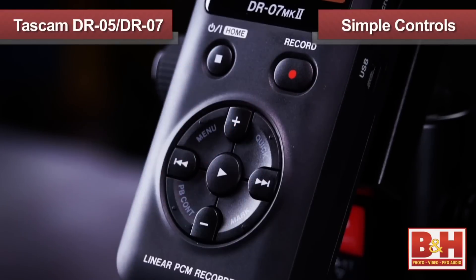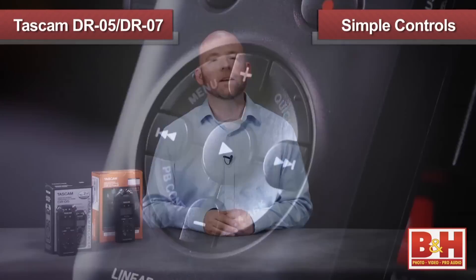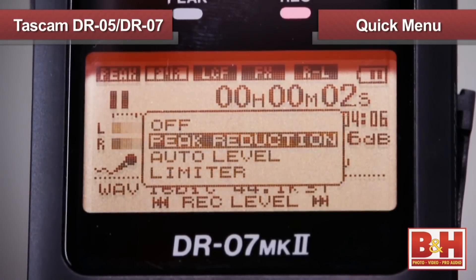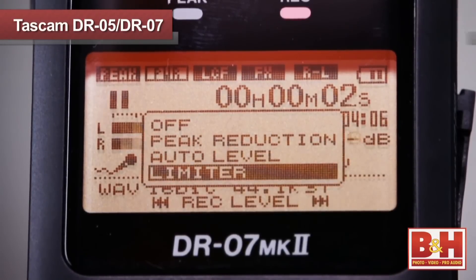Navigation is really easy. Hitting the record button once puts it into standby mode, where you can adjust the levels manually using the forward and rewind buttons. Very convenient. Another neat feature in standby mode is that if you hit the quick button, it calls up a menu where you can quickly turn on the auto input modes. You've got three to choose from: peak reduction, auto level, and limiting. Having put our recorder into record ready mode and having set the levels, we're now ready to start a take, and hitting the record button a second time starts recording.